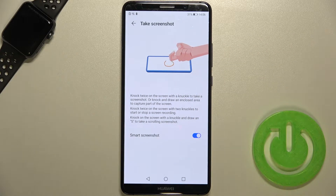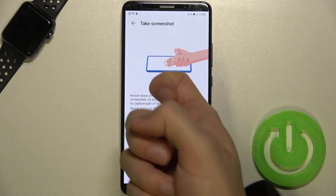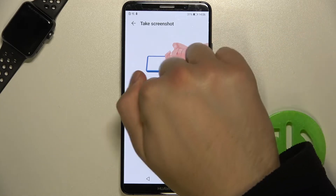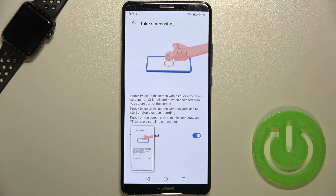Under motion control, take screenshot, you can use your knuckle and just knock two times on the screen. Let's do it one more time. As you can see right now, the screenshot was taken.